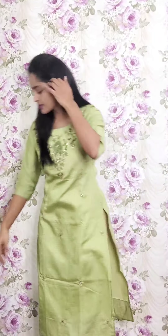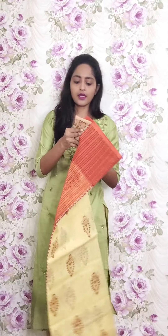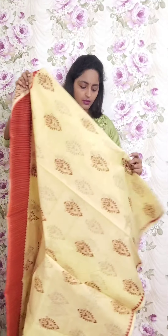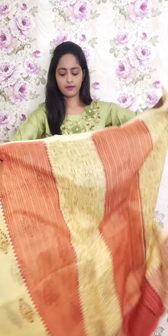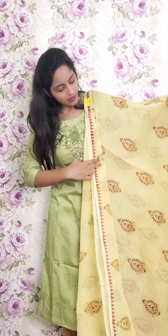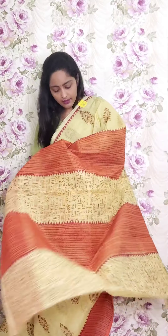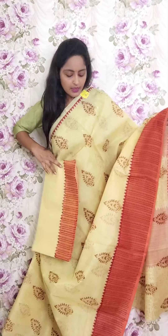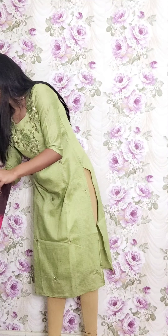Next one is light cream color with brick orange or brick red color. This is also like a warli printed style in the pallu and body, with only booty style and in the border triangle lines. This is the pallu and the blouse. This is PR13 and the price is ₹1950.